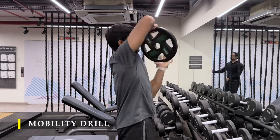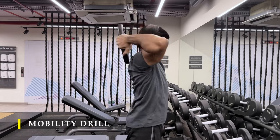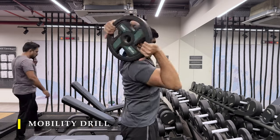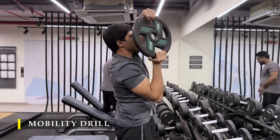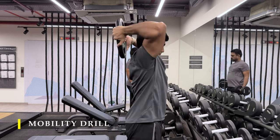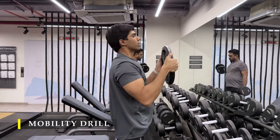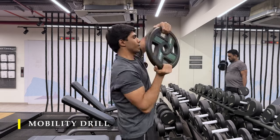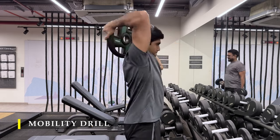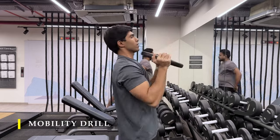We are going to start with a small mobility drill where we take a 10 to 15 kilogram plate — you can also go with a 5 kilogram plate — and take it around our head 10 times in each direction. Starting from left going to right, then right going to left, 10 times each side. You can accumulate 20 repetitions total to take the shoulder through its entire range of motion — the ball and socket joint, external and internal rotation. After completing those, do a handful of overhead presses to make sure stability is good before we start our shoulder workouts.